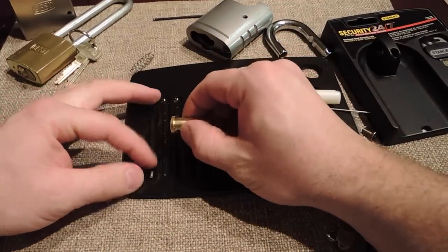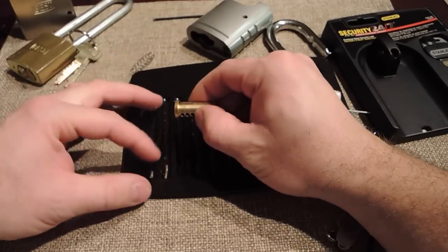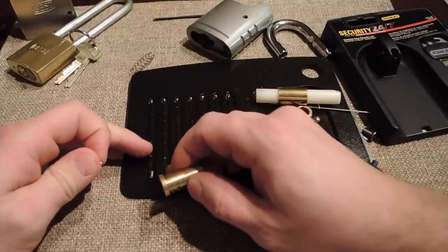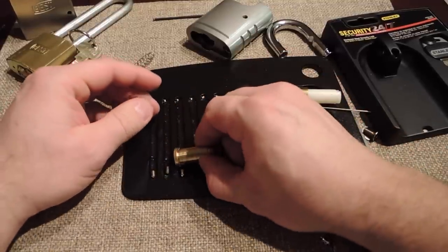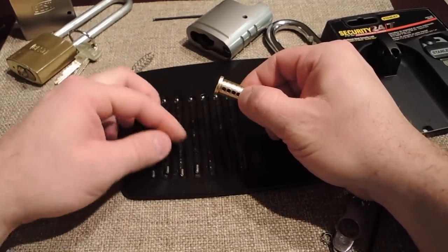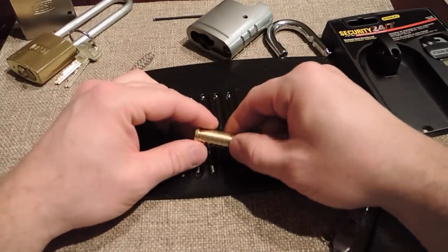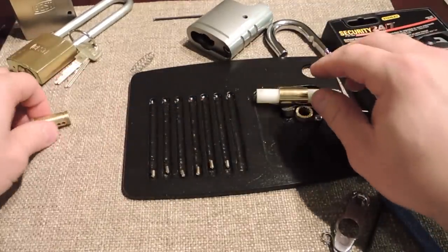The first pin looks like a standard, standard, standard. I got the key if it isn't. Looks like a standard, standard, and standard. Okay, all those are standard.